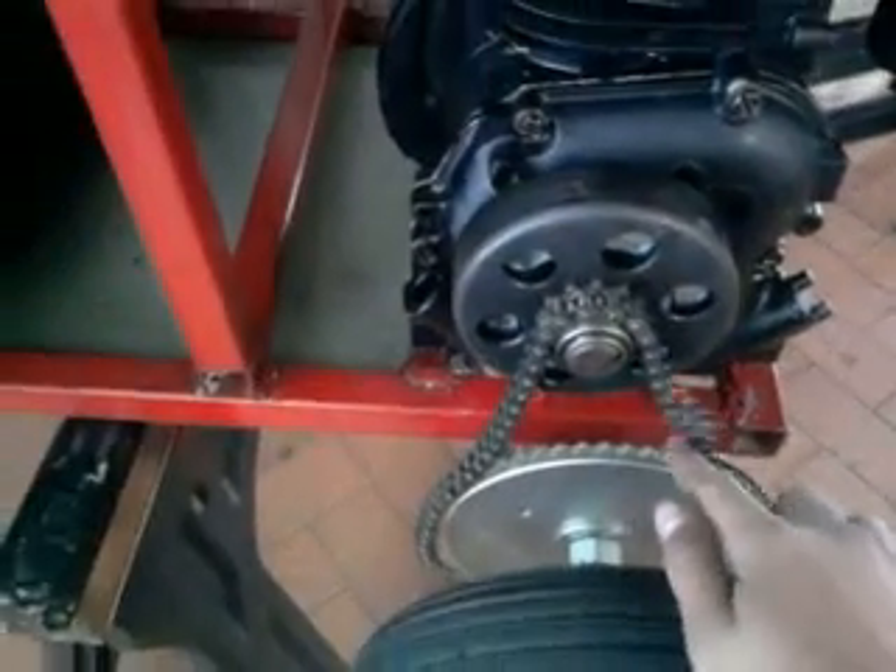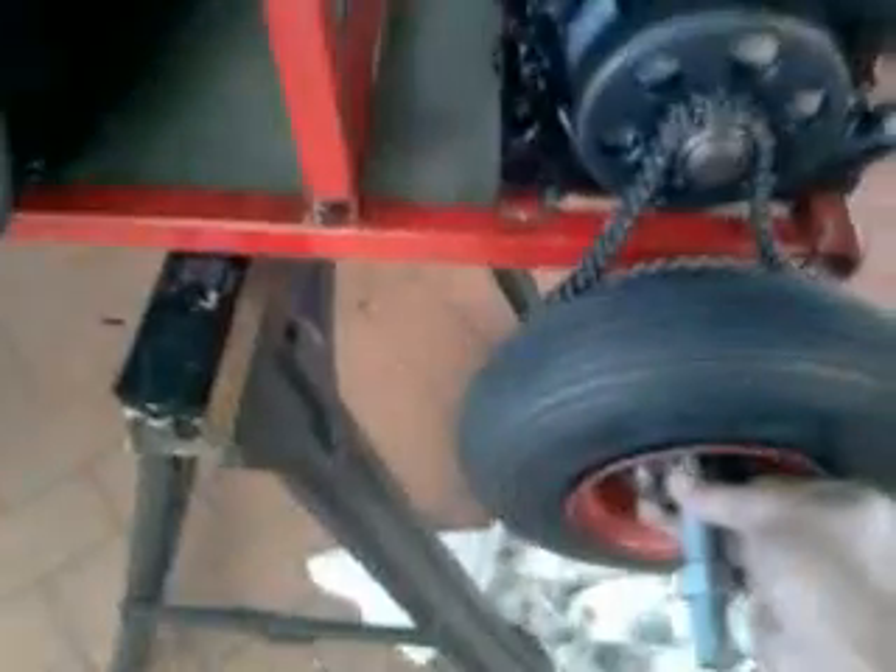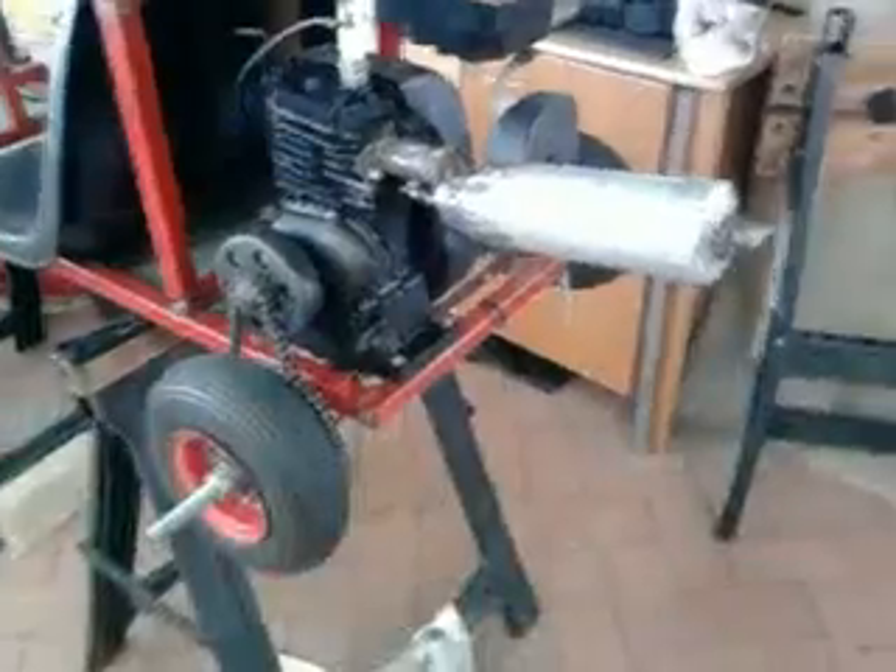I've given it a little bit of slack, not too much. That looks like a lot of slack, but it's not that much. I haven't put the wheel on properly yet — just do that there. I've attached the muffler, so I reckon that looks awesome, it looks kick-ass.